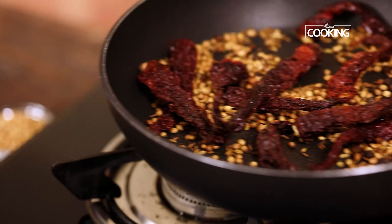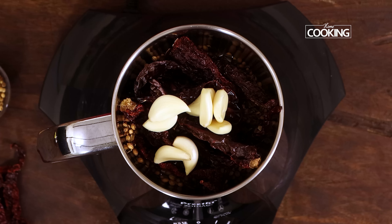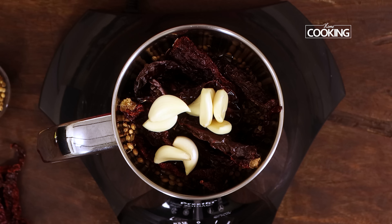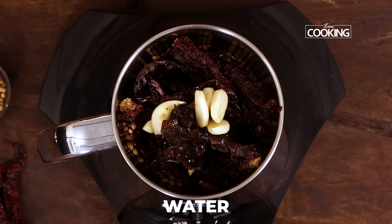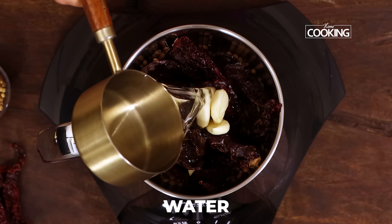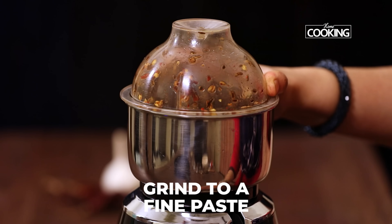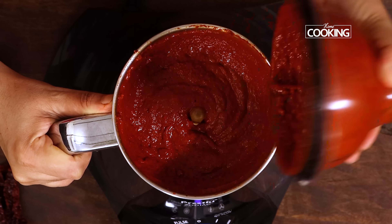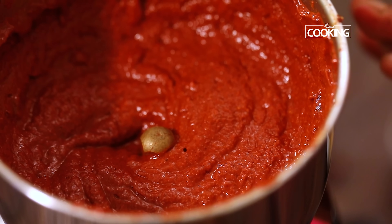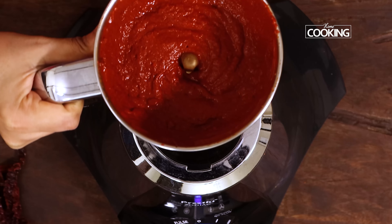Transfer the roasted and cooled ingredients into the mixer jar. Next add 8 cloves of garlic and a little tamarind — I've soaked the tamarind in a little bit of water, so just add a ball of tamarind pulp, add a little water, and grind it to a nice fine paste. You can see the masala paste is done — add the required amount of water to get this nice fine paste.